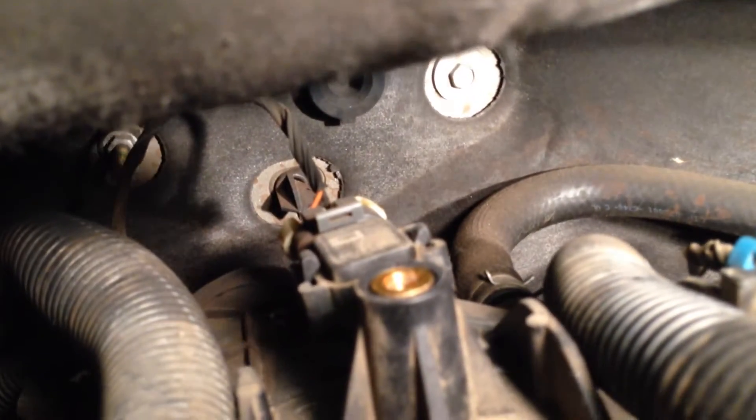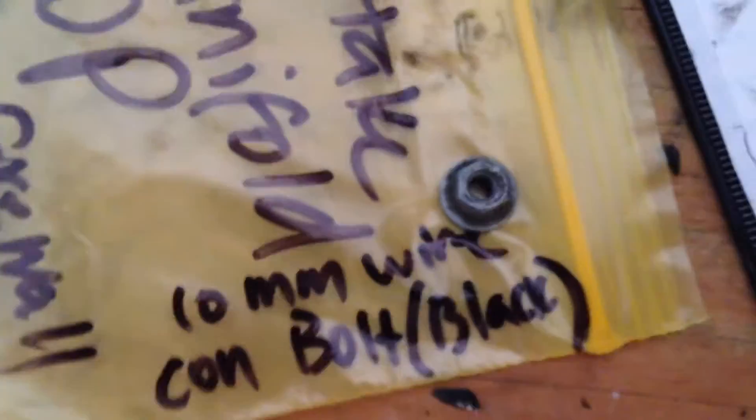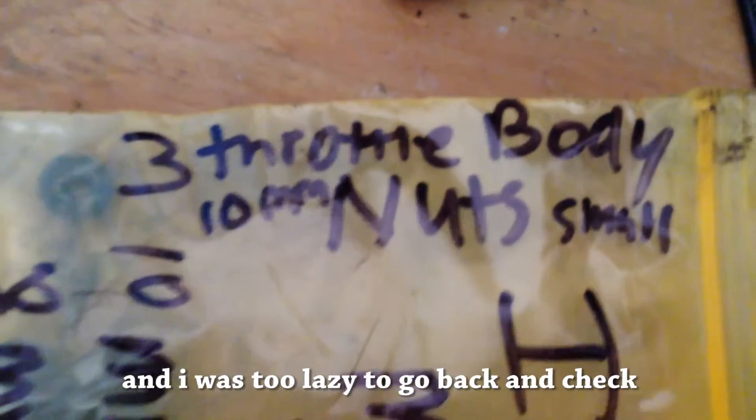Next is that one right there, and then I think there's another one way back there. This blue one is next. So, 10 millimeter wire connector bolt — black — and what I mean by black is that I took a Sharpie and made it black on the bottom, so I could differentiate it from those three throttle body bolts. They're all going in the same bag. Black. Got it.